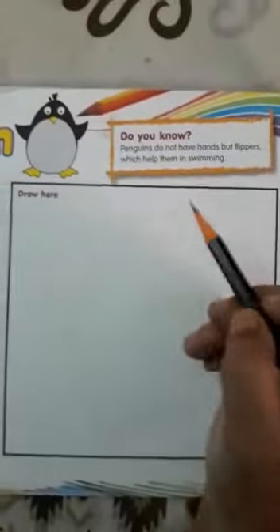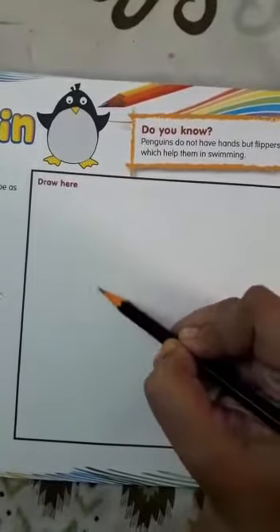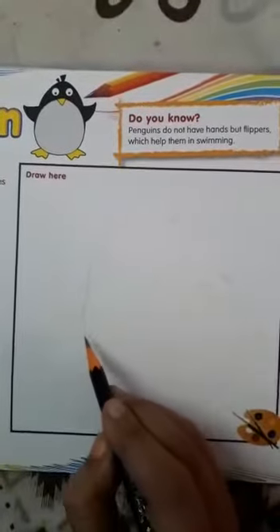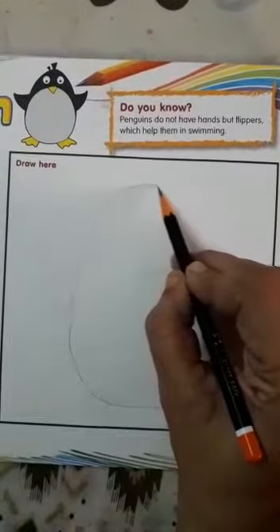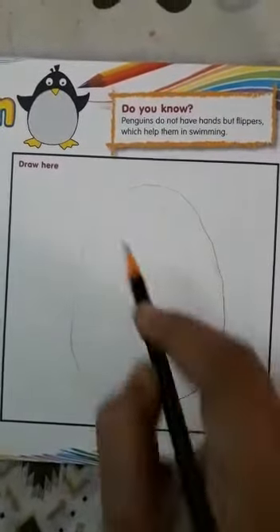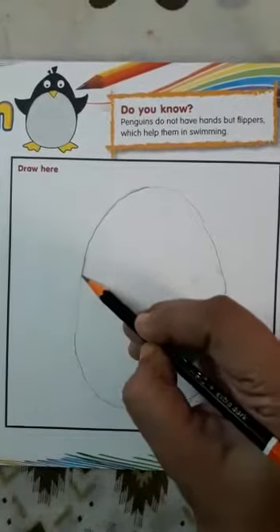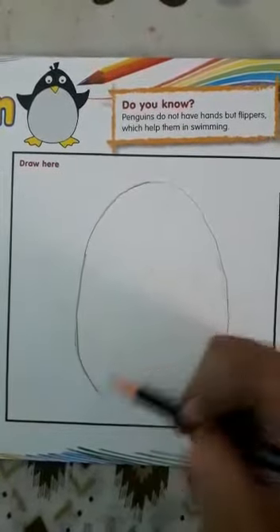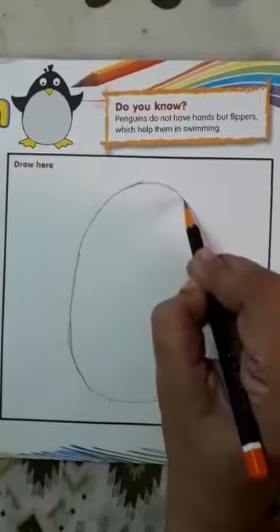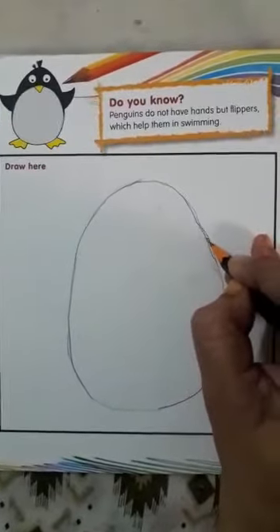Now see children, we will start from here. We will make an oval shape. Can you see? It is little round from down and from the top it is.